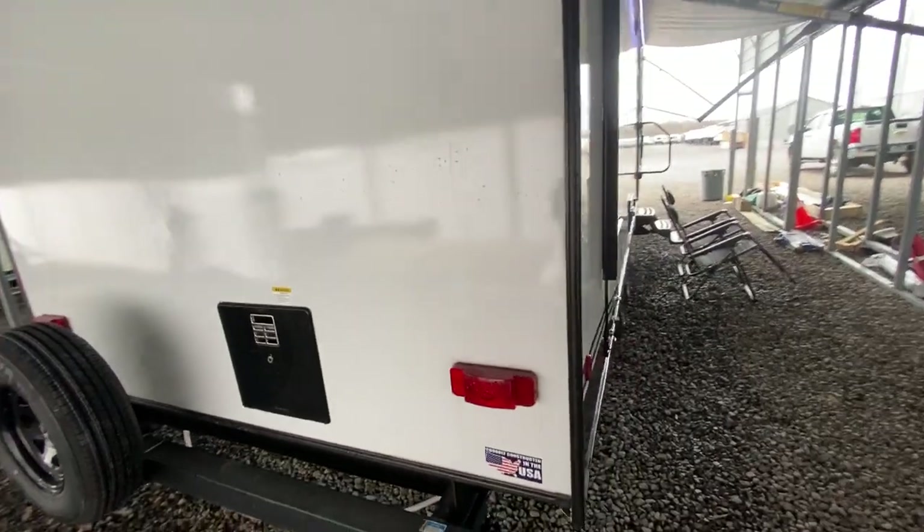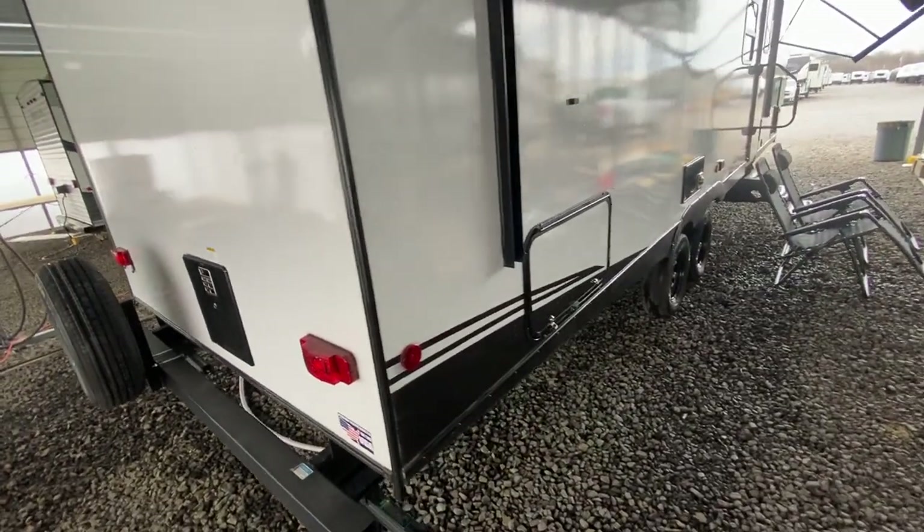All the walls are laminated, even the rear wall. Like if you walk up to a Keystone Bullet or something like that, you can push that wall and watch it bounce in and out. This is a very well-built trailer — not real fancy, but it is nice.